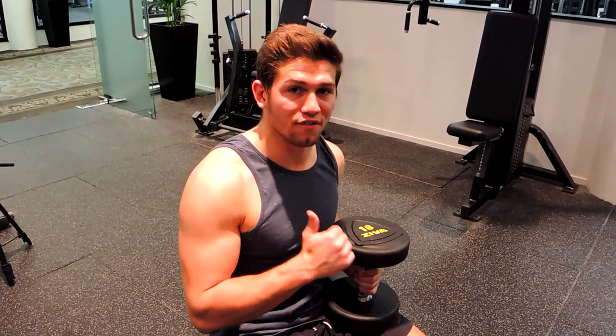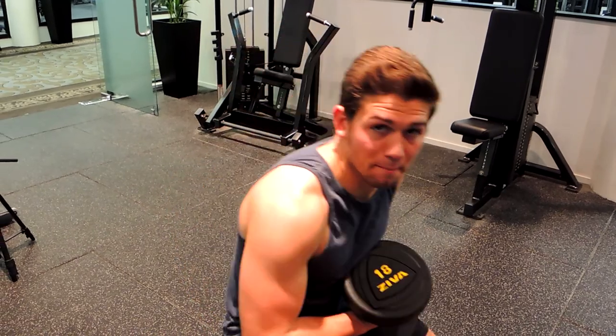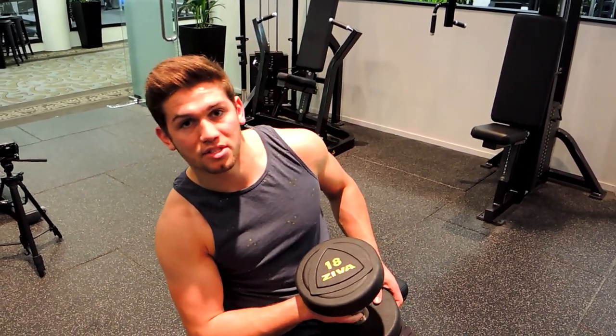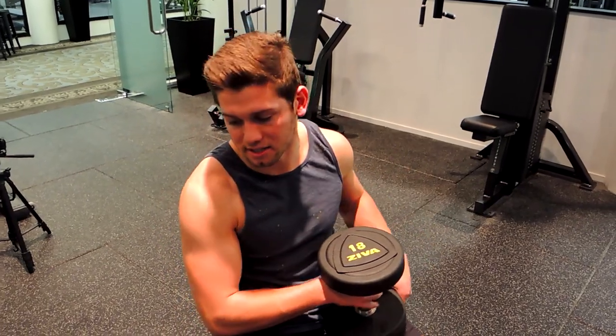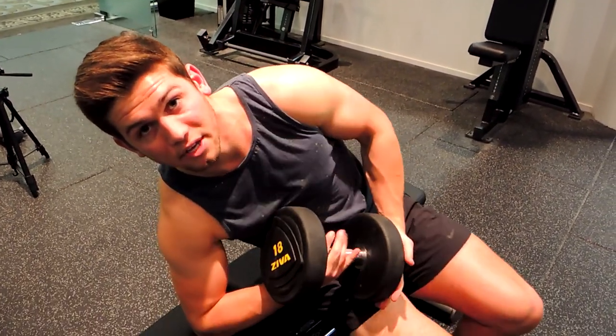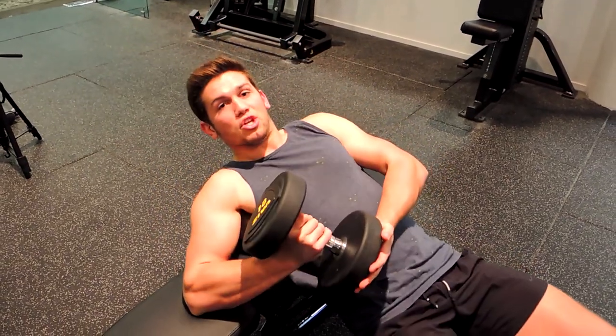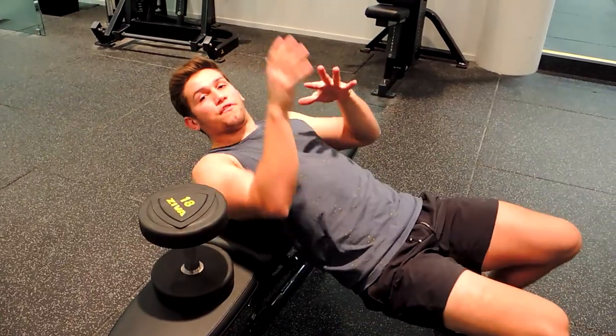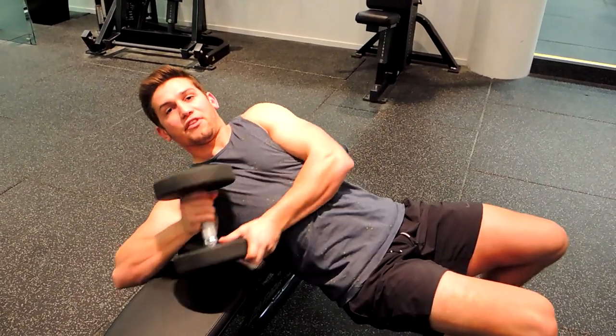These are dumbbell pullovers. Position the back of your shoulders on the bench. What I usually do is hold the dumbbell, then dip one side — because I'm right-handed I dip on my right side — put the elbow down to support yourself as you come down to the back of your shoulders. You can either do that, or keep the dumbbell in position and get into that position first, then grab the dumbbell lifting it over.